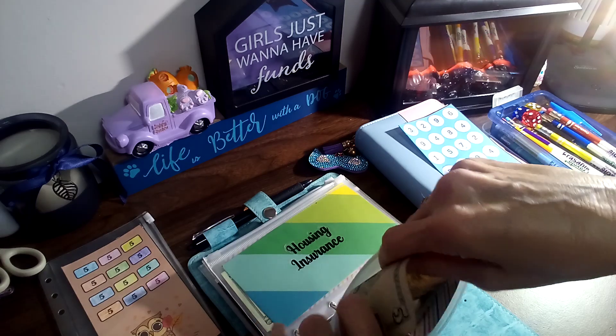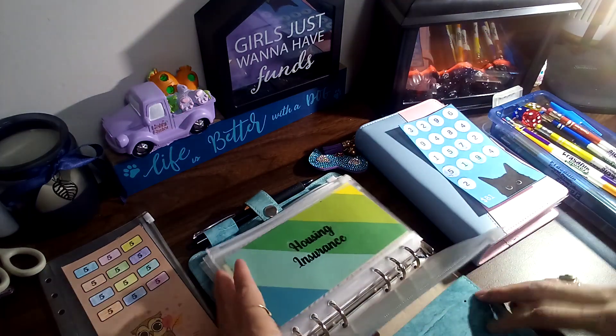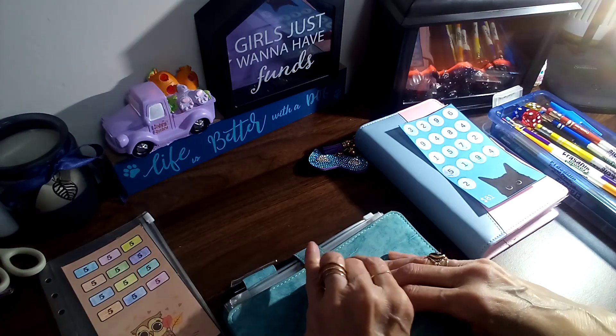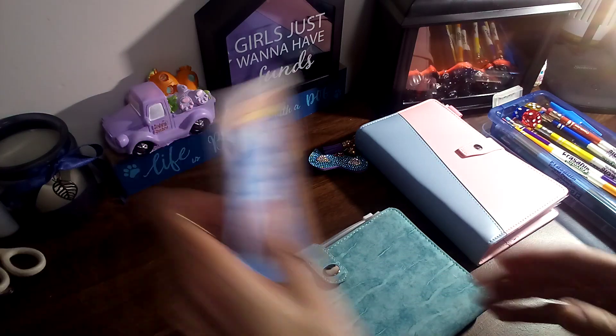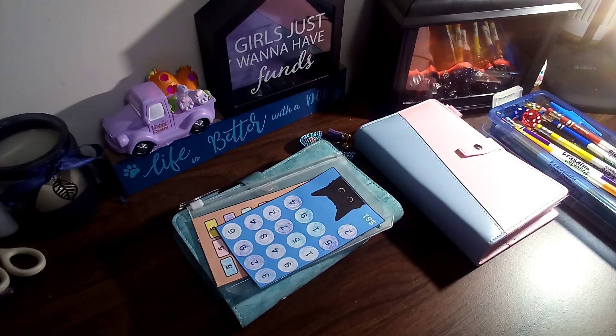We're fixing to start over fresh — I'll have one to divide with this binder, one to divide with my month ahead binder, and then I'm gonna start a holiday binder. And I believe that has it for today.